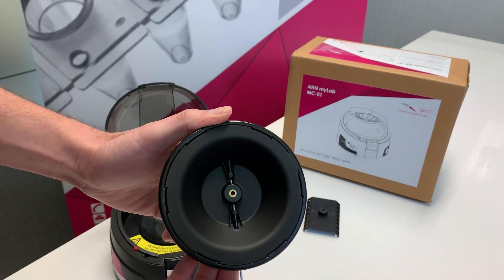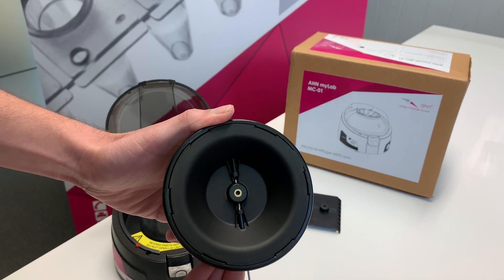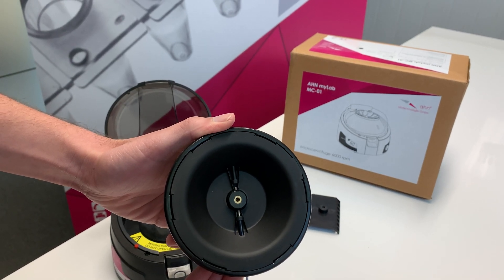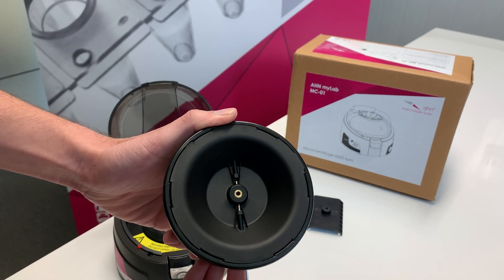What actually happens here is that the key is making contact with the screw. Maybe the first time the key is unable to make appropriate contact, but only a fine adjustment will make it go through.